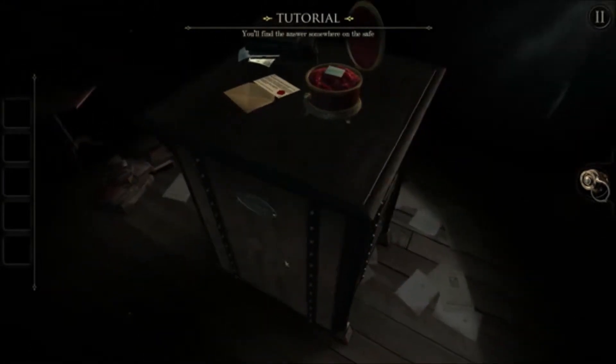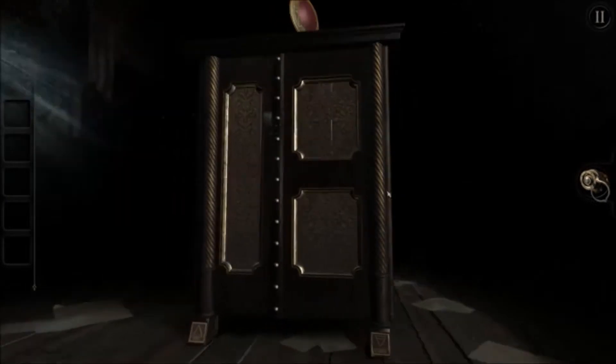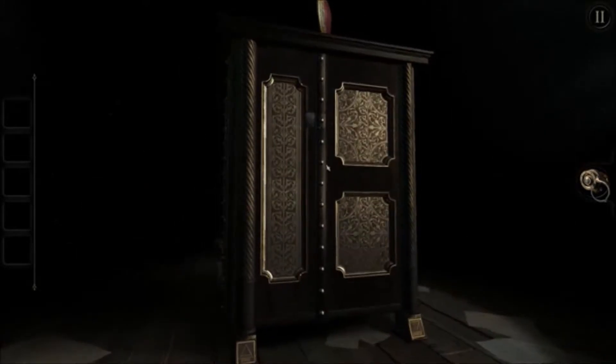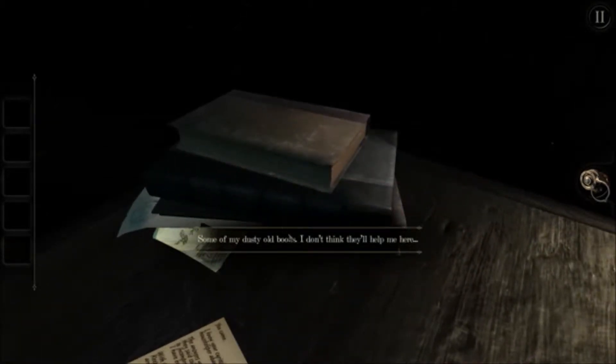The riddle — the solution must be here somewhere. You'll find the answer somewhere on the safe. Let me see. I don't see anything that resembles food. What is in here? Some dusty books, I don't think they'll help me here. Fair enough then I suppose.